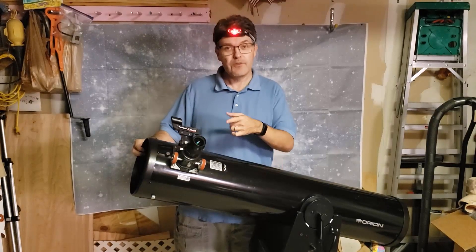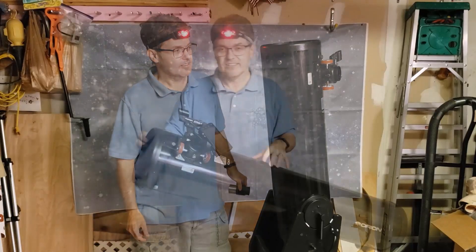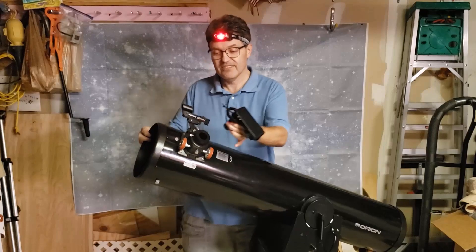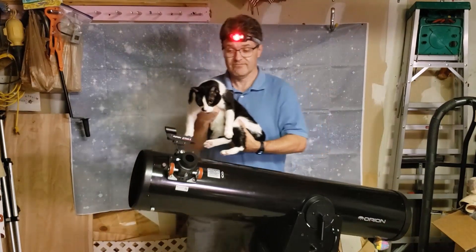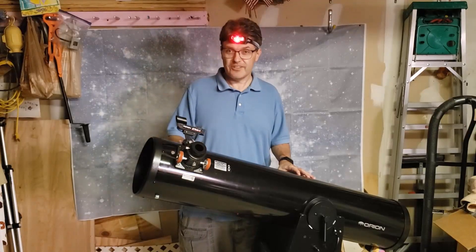Does this happen to your telescope every time you remove an eyepiece? Or every time you remove a smartphone camera adapter? Or whenever you have to remove a cat? Then this video is for you.